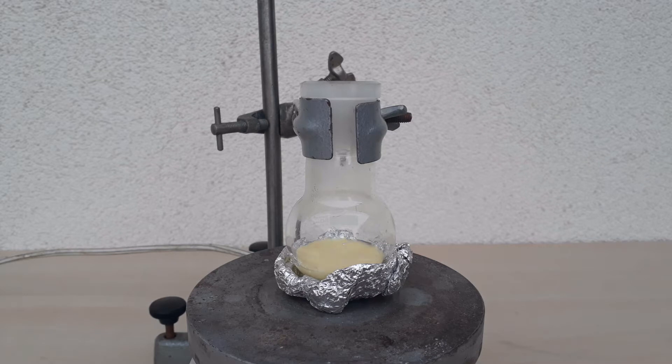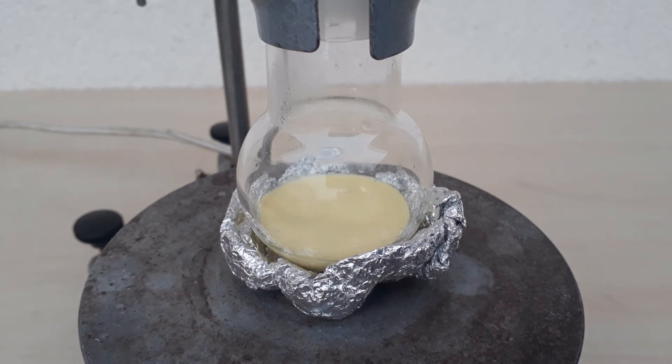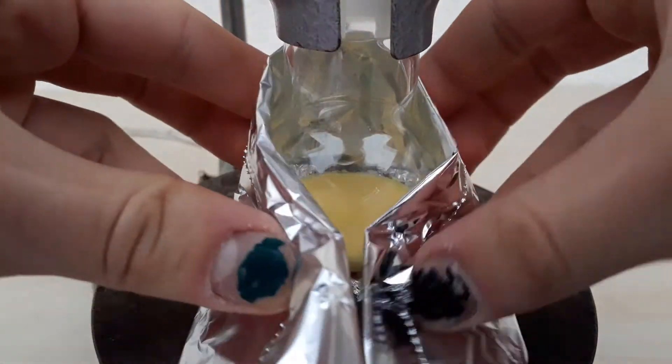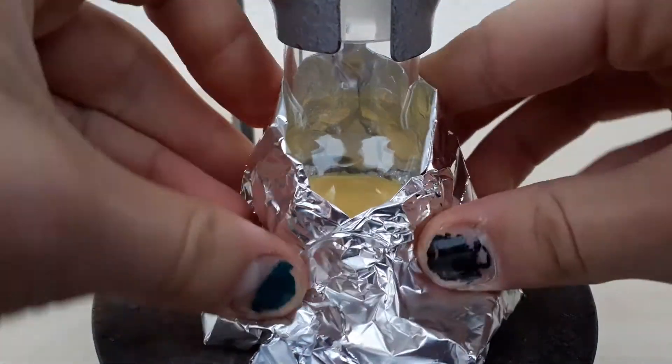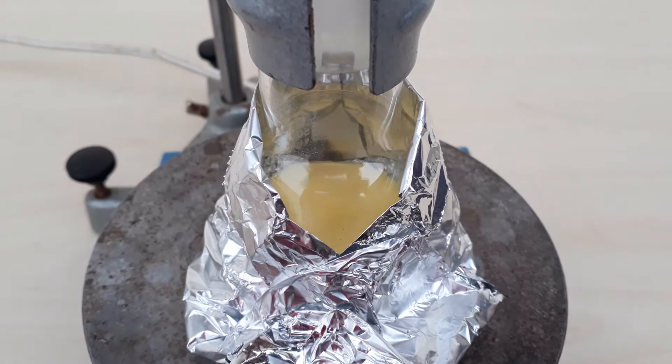I set up the experiment outside and started heating the reaction mix. You can see that already a nice tinge of yellow is developing. For this reaction to proceed at a good rate, it needs to be pretty hot — I achieved this by putting the hot plate to 300 degrees Celsius and also wrapping the flask in aluminium foil.